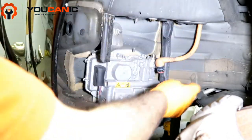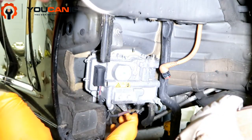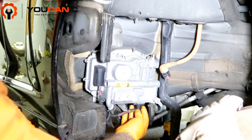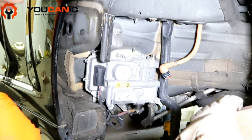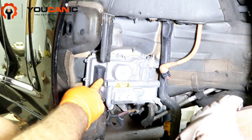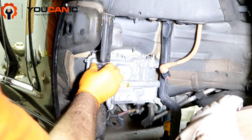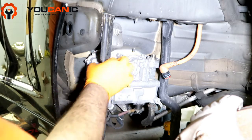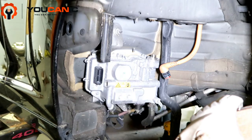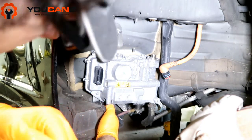Right here we have a 10 millimeter — it might be a 12 — but you have a cap here and then a nut that you need to get loose. This is the positive that goes connected to the battery. You have the wire harness here and you pull this upper part up enough so that the cable comes off.